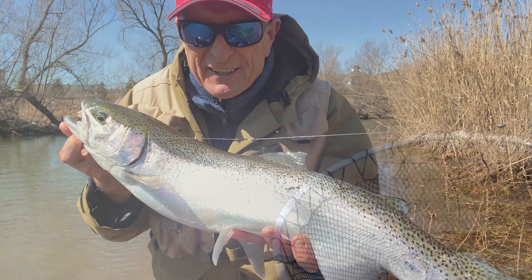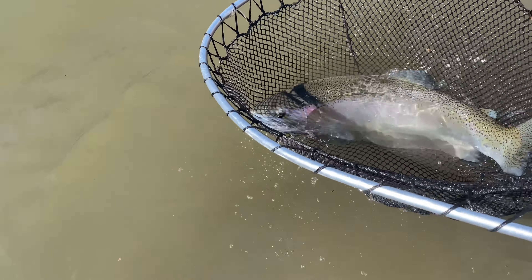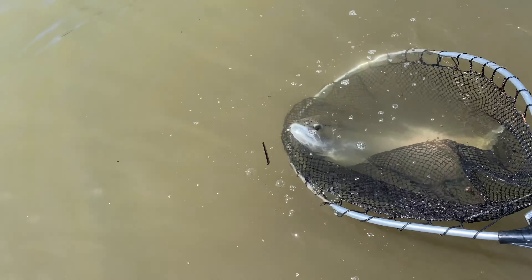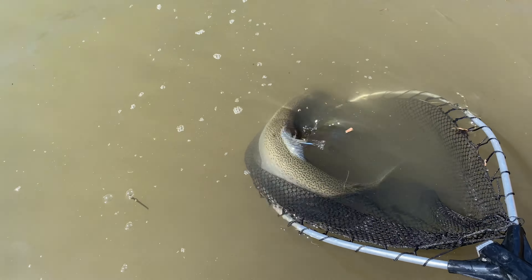Okay, time to get it back in the water. Extend it out. Beautiful female. What are you going to do, female? Take off. Beautiful.